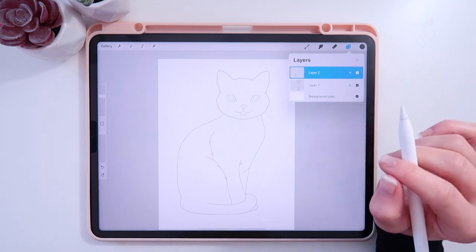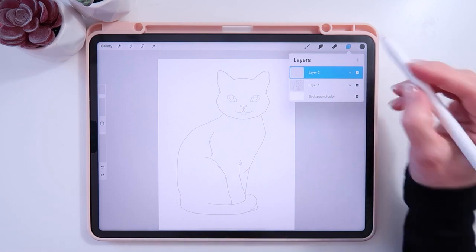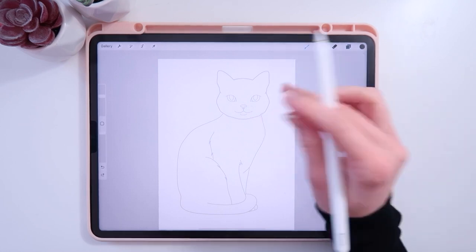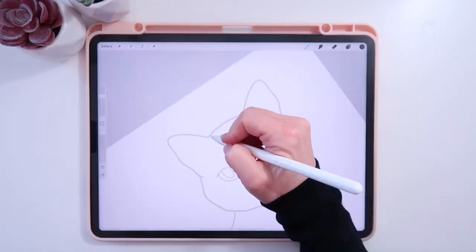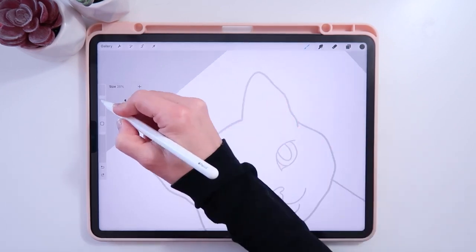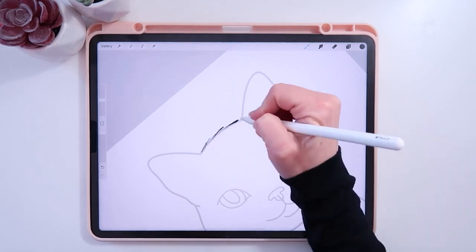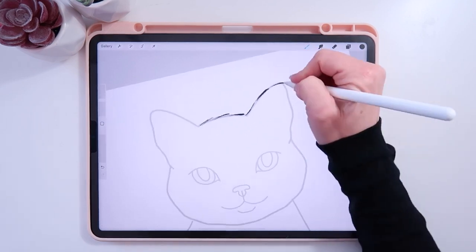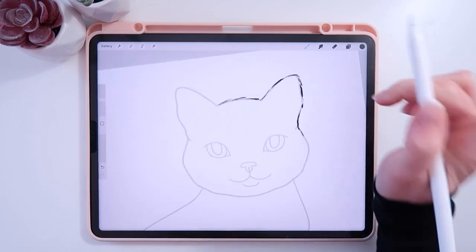I'm going to use the Pet Illustration brush set and grab the PLL Favorite Sketch and Ink — it gives a nice scratchy line look. I'm also going to be using some watercolor brushes from my Living Watercolor set, but you can use whatever you want. Starting with the line brush on the new layer, I'll sketch away at around size 23, using pressure points to add personality.